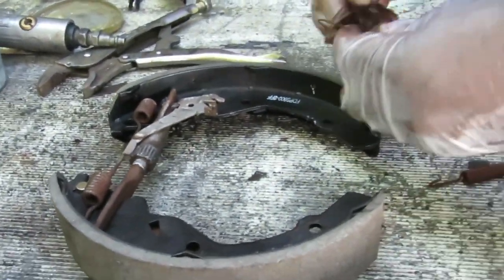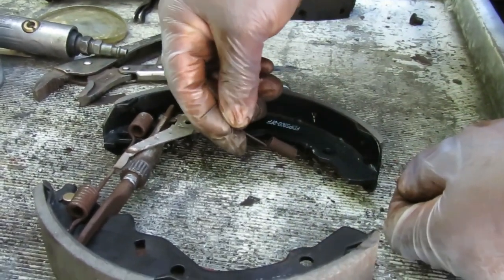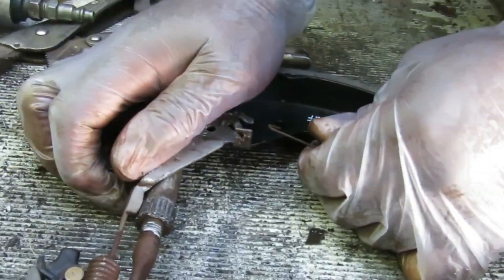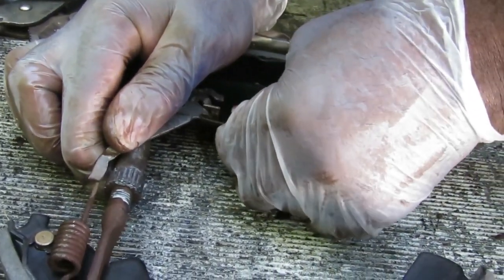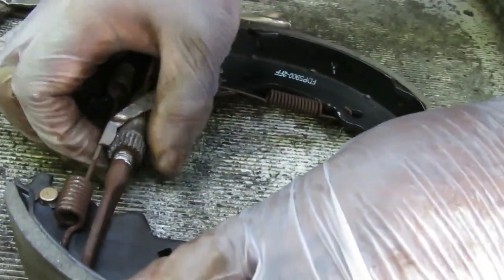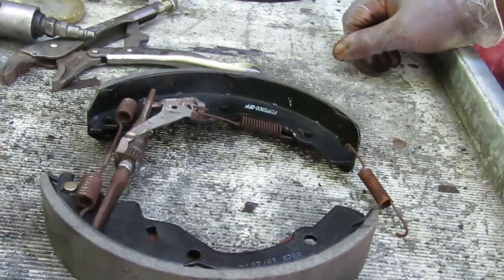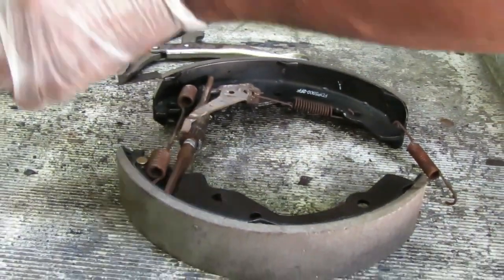The next thing: get our spring in there. Remember, see how it sets — just like that, it goes over. Either way shouldn't matter. And over here, now that we've got all the tension, I probably don't even need the vise grips. That's what I have to do — just bring this over and pull it just a little bit to snap it right into place. And that's done. We're ready to go put this on.